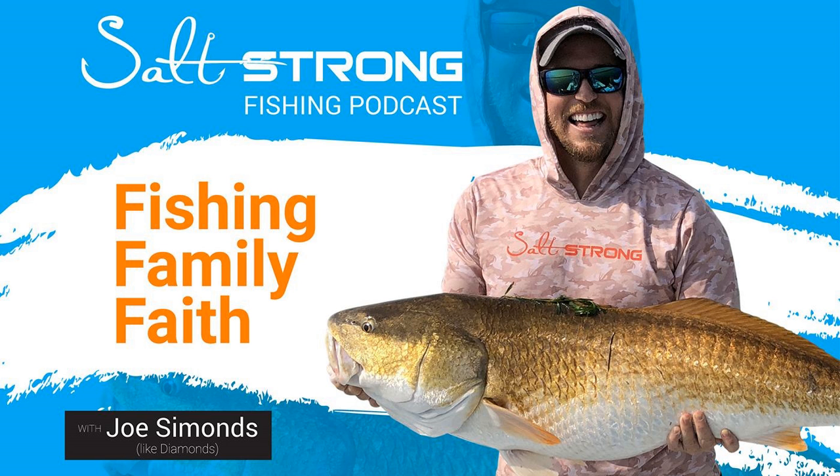Beyond Braid falls into the same category as Guggen braid for Luke — he doesn't enjoy it, doesn't think it casts well, and had knot-slipping issues. There are a couple of braids he can absolutely trash from his gear-head testing experience. Guggen is more recent and he also didn't like it — they both don't cast well and knots didn't come together cleanly.